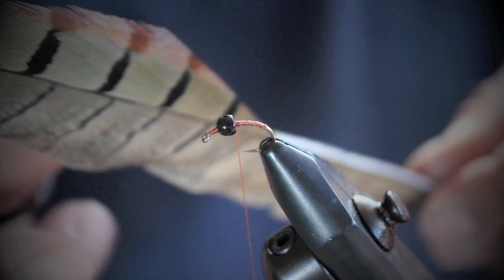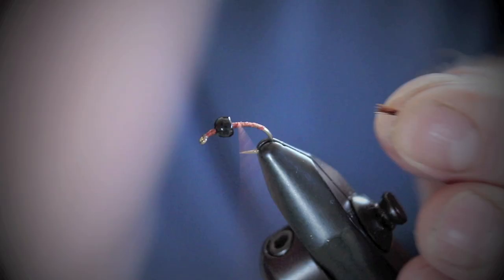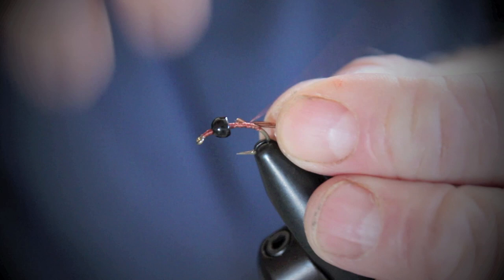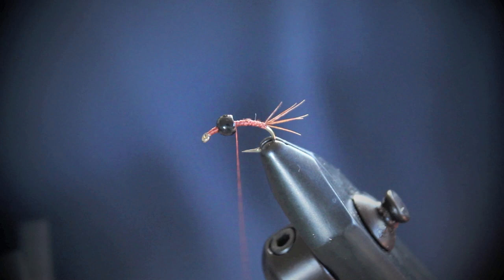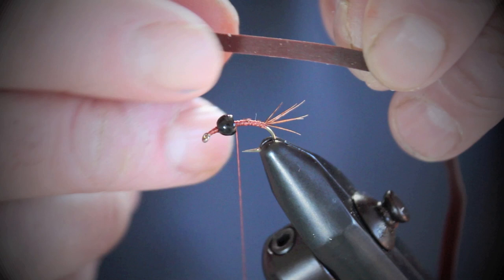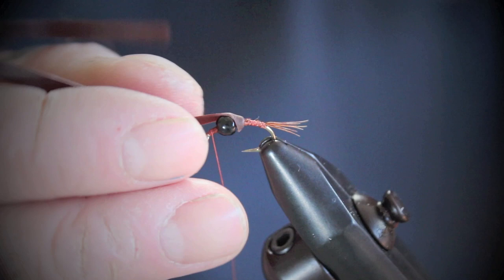Now we're going to grab some pheasant tail — the browner colour — and you don't need many fibres here, just three or four. We're going to tie on a short tail, because this insect has a short tail. Tying it in on top like so to the curve of the hook and coming forward a little bit — quite small. Now we're going to get some nymph skin — this is a dark tan coloured nymph skin. We're going to tie it behind the tungsten bead. Now we'll go forward with the cord and pull the nymph skin over to the eye of the hook and put a few turns in to hold it.